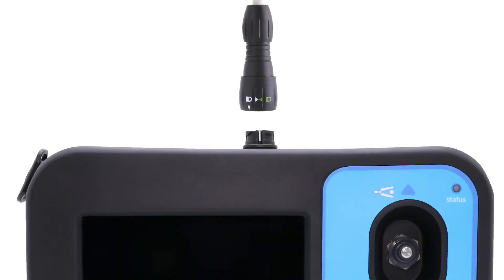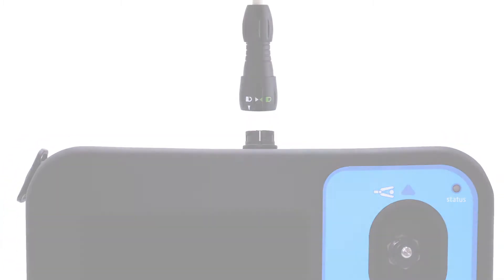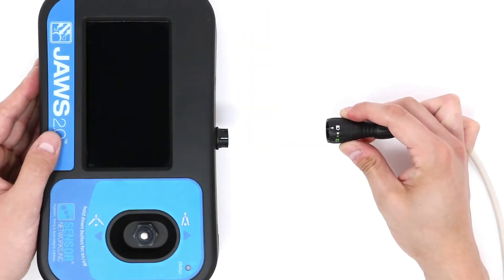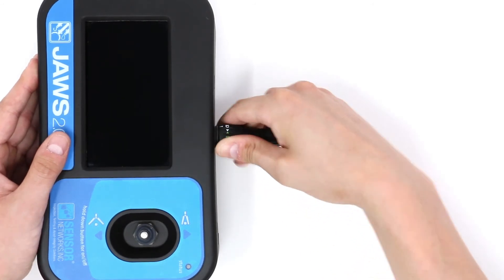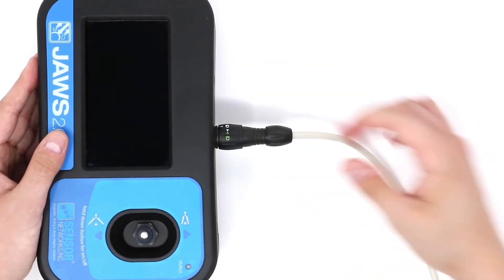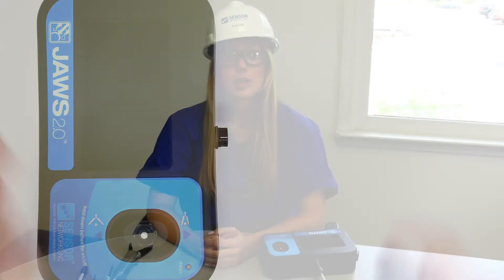Then connect the cable to the controller. In a similar fashion, the connection between the tool cable and the controller needs to be established. Align the white arrow on the cable connector to the white line on the controller connector. Apply pressure and twist the cable in the direction the green arrow points. Be sure to test all connections to ensure proper function of the tool and controller before beginning any job.